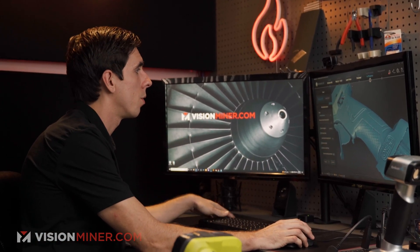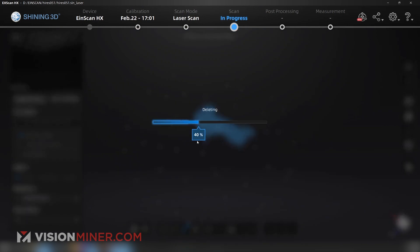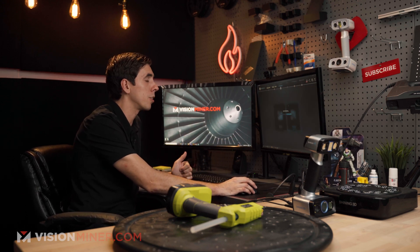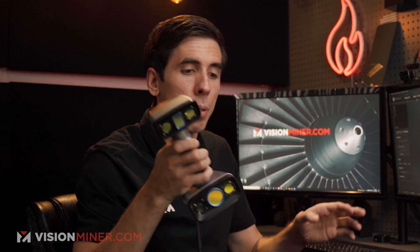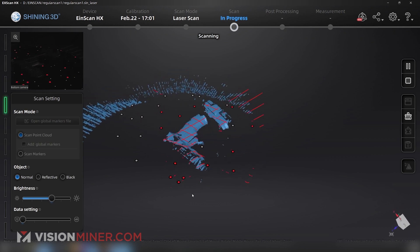Just to give you an example of how fast this thing can really scan — I'm going to confirm, go back, delete the mesh data, delete my scan, and go back to laser scan. I'm going to make a new laser scan, but this time at one millimeter accuracy. The accuracy is still the same at 0.04 millimeters, but the resolution of the scan is now one millimeter. I'll hit preview and go, and we'll see how fast it picks up.